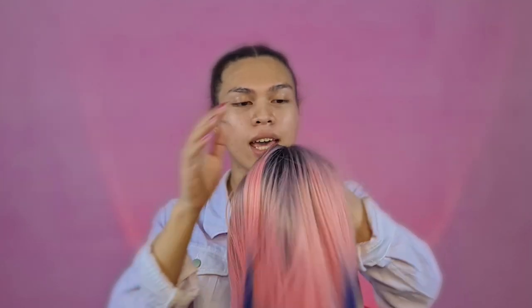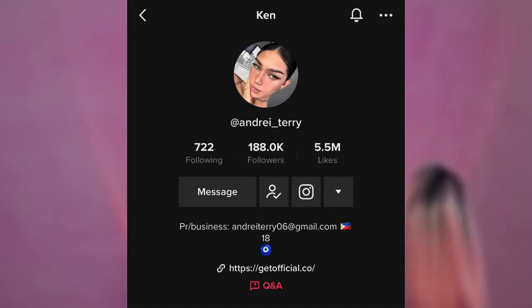So nag-order ako ng wig at ito siya. I got it from Bermade Hair Manila on Shopee. Nalaman ko yung shop dahil kay Andre Terry — ang big shop. Nag-aalangan ako kung bibili ko ba siya. Mabaya kasi scam. Pero ang ganda, maganda yung lace niya, tapos parang lifelike yung buhok.